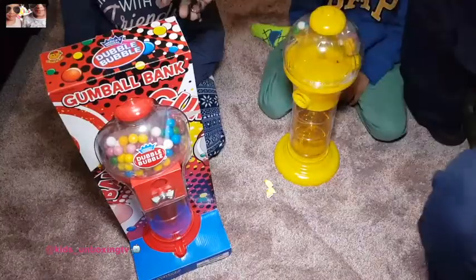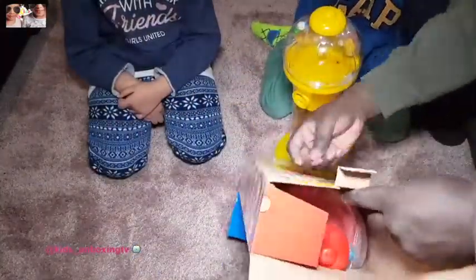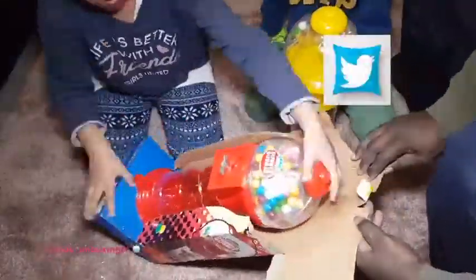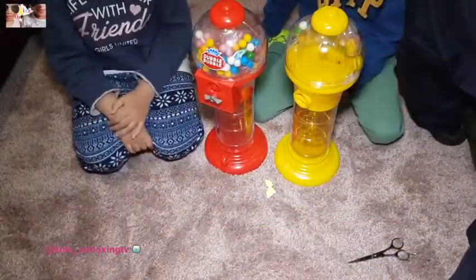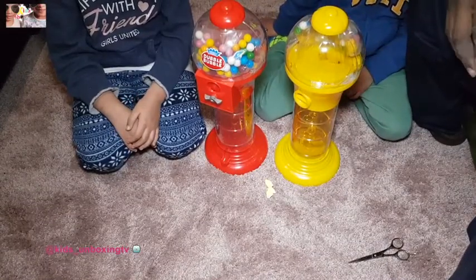Let's do the second one. Check it out, check it out, that is right! We got them both out. Yeah, we got them out.